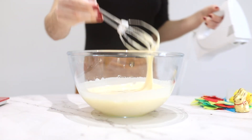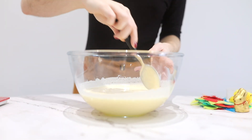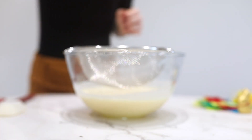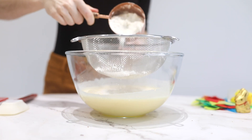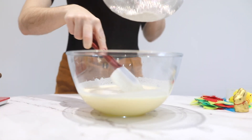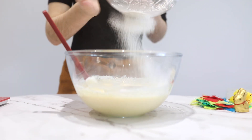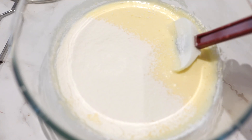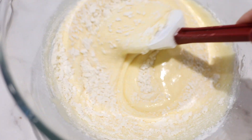You can also add vanilla extract, but I didn't have any. Now we're gonna add our flour — I'm not sure how this step is called in English, so if you do know please let me know in the comments. We do this so the flour doesn't have clumps and it's easy to fold in without getting clumps of flour in the mix. It's important that you fold in the flour instead of whisking it because it's probably gonna lose volume if you do it that way.